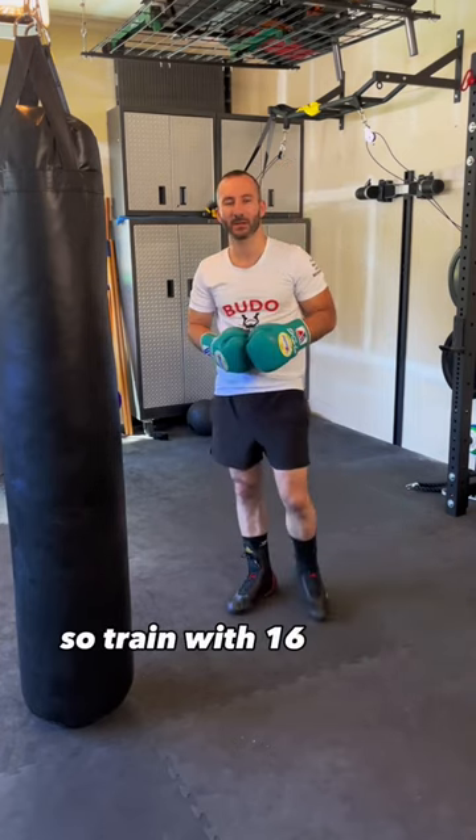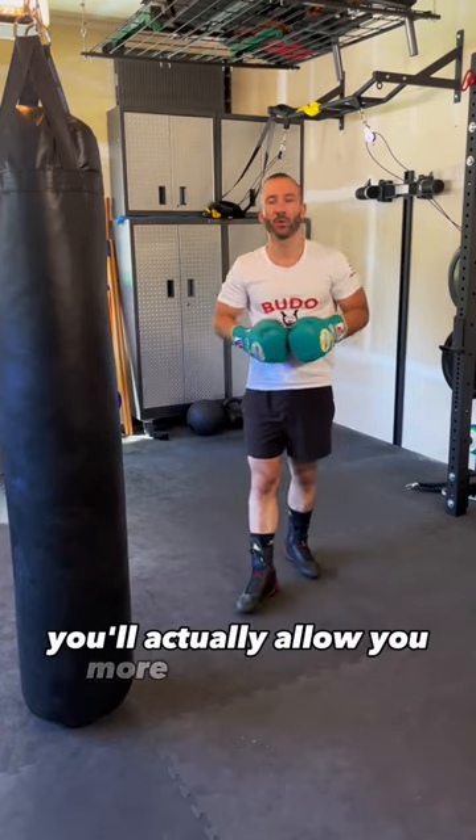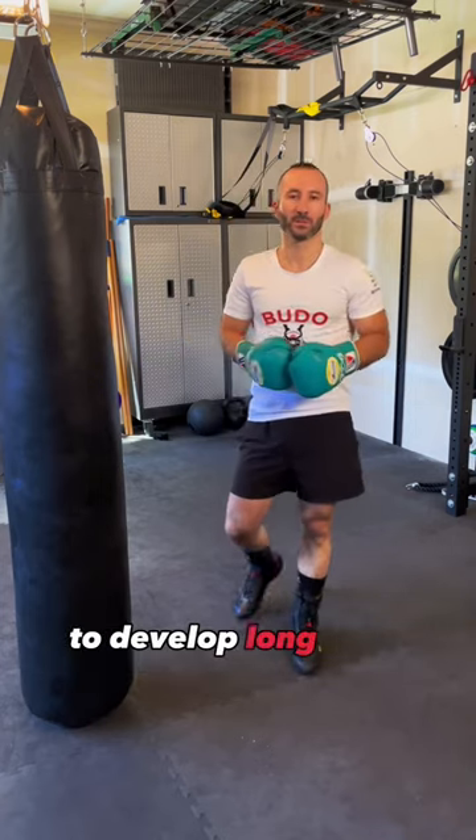So train with 16 ounce gloves and it'll actually allow you, more often than not, to develop long-term potential for boxing.